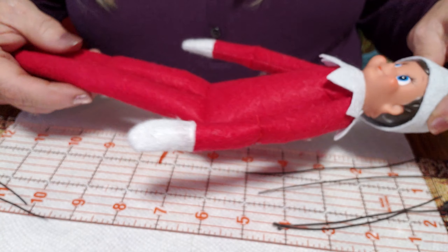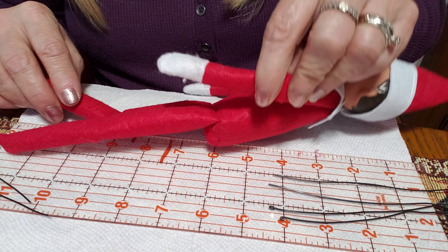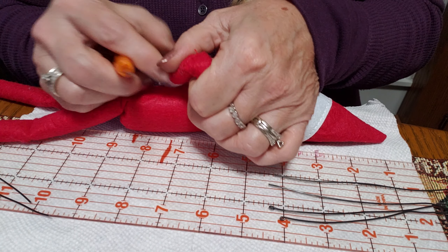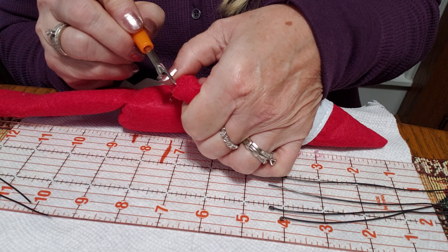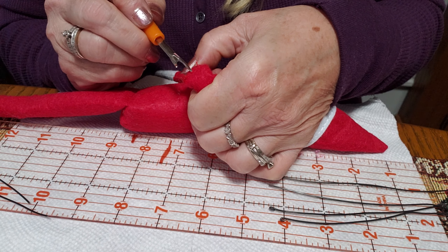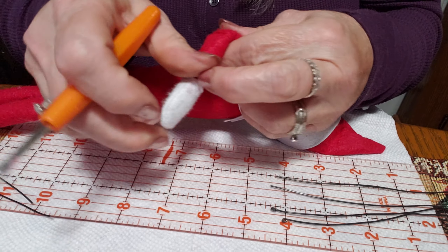First of all, you'll notice that your elf is stitched in his legs and his arms. I just took a seam ripper and went along and pulled all those seams out. Not too hard — you just rip them out of there, and do that on both sides.